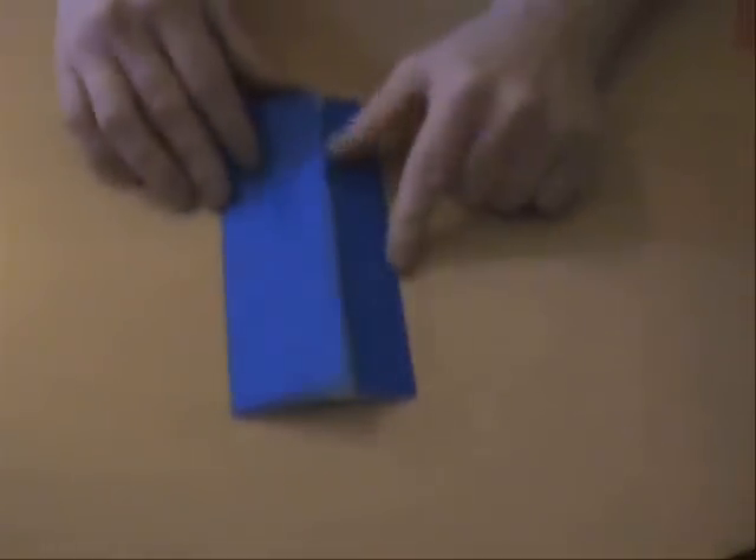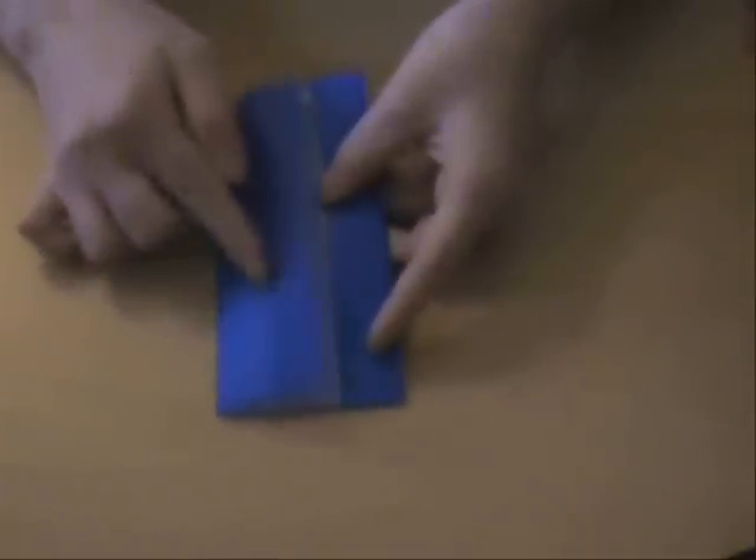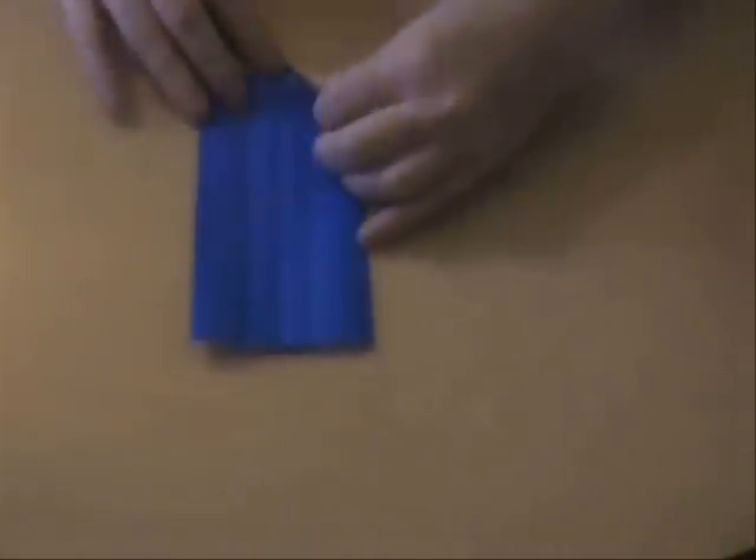Basically, you have to do exactly the mirror image. So, once you've got these creases done — where you've got the central one and the two thin ones next to it — and you've got two sixths here and one sixth here folded inside. Previously we continued with having the long side on this side and the short one on this side. Now, for the mirror image, just simply turn the paper around so you've got the long side on the other side, and then continue folding.